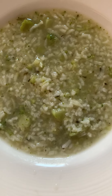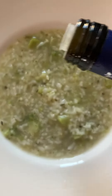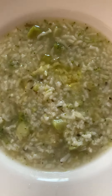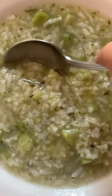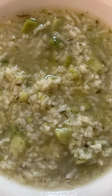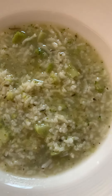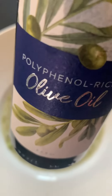We also put some polyphenol-rich olive oil in — just a little bit. Alright, let's taste that. Wow, that tastes different! But it's a little bit expensive — one little bottle like this is about 50 bucks.